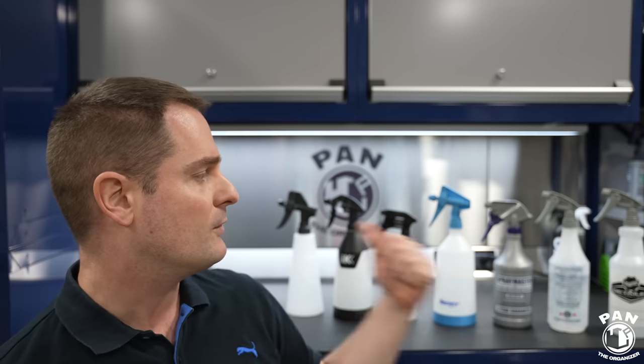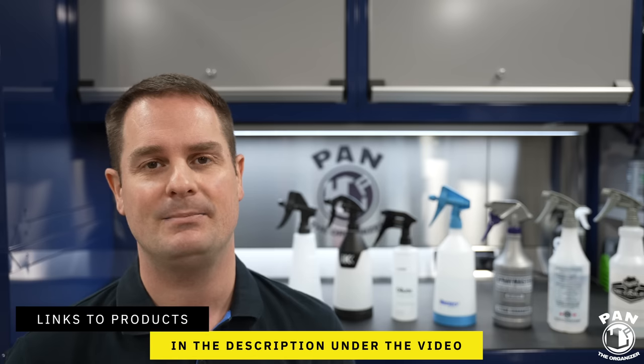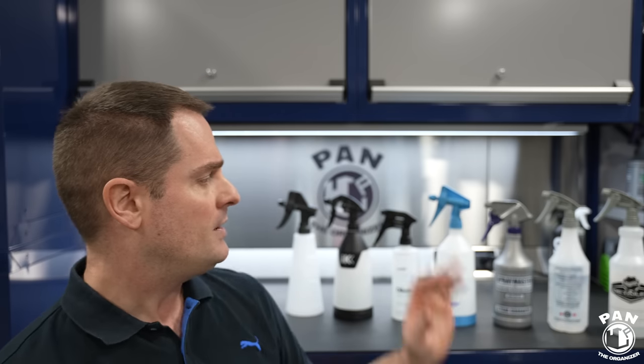Now that we've seen how they all perform — sprayers, bottles, and prices — which one is the best? I'm going to split it into two categories: the top pick overall and the top budget pick.